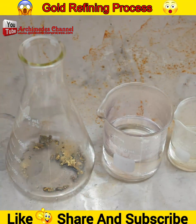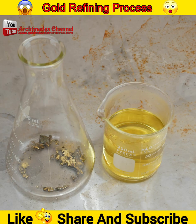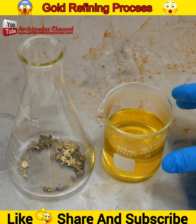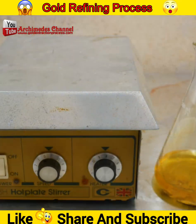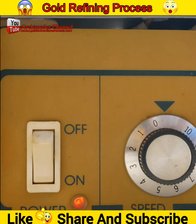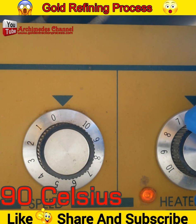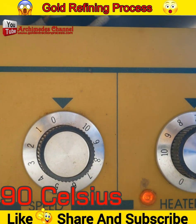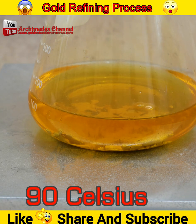Aqua regia is composed of two chemical substances: one part nitric acid and three parts hydrochloric acid mixed together. For the ratio between gold alloy and aqua regia: use 50 grams of gold alloy with 200 milliliters of aqua regia. From my experiment, when gold alloy is dissolved at a temperature of 90°C to reach saturation point, it should neutralize easily to make gold precipitation.